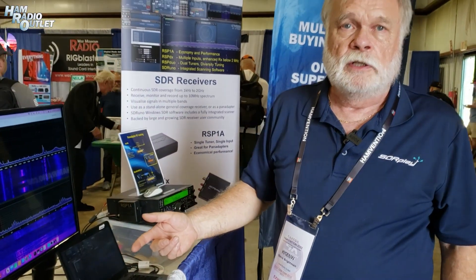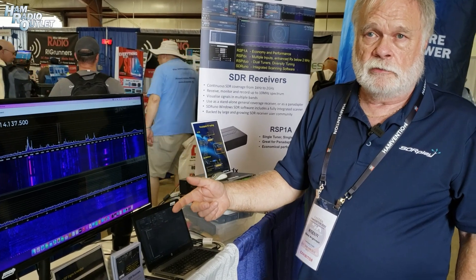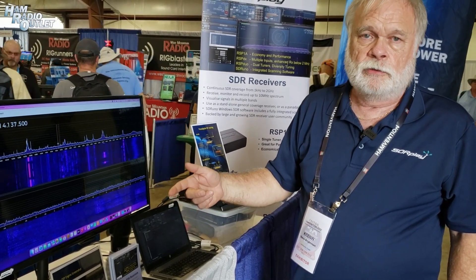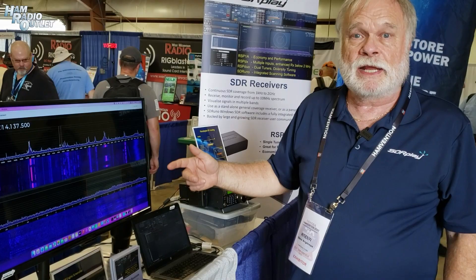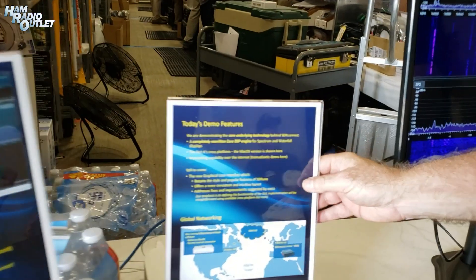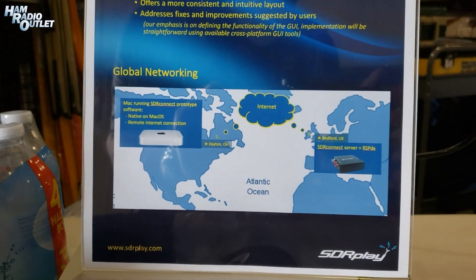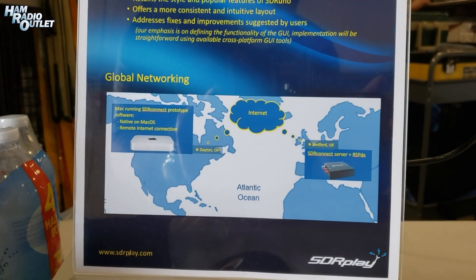The second requirement was that it must be network capable. And in fact, what I'm running here today is the SDR Connect client connected to an SDR Connect server back in the UK. Basically we're going from Dayton to Bedford, UK, showing SDR Connect operating.